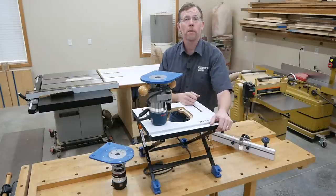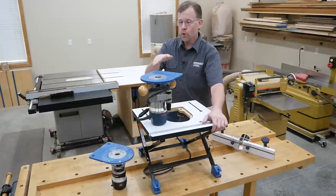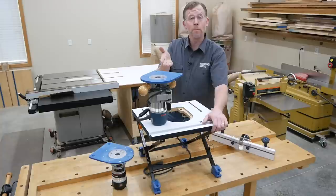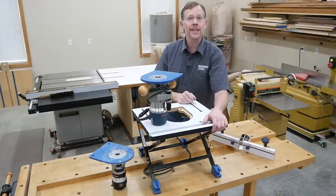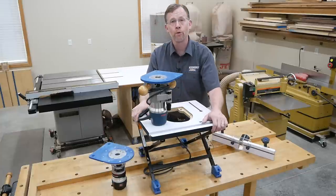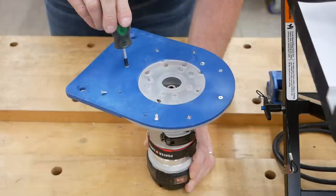Rockler's made this compact benchtop router table even more versatile in terms of the routers you can install on it. Two blue insert plates are available — one that fits popular midsize routers like Bosch's 1617 EBS, and one for compact routers like Porter Cable's Model 450. The plates are pre-drilled, so just bolt your router on and you're ready to go.